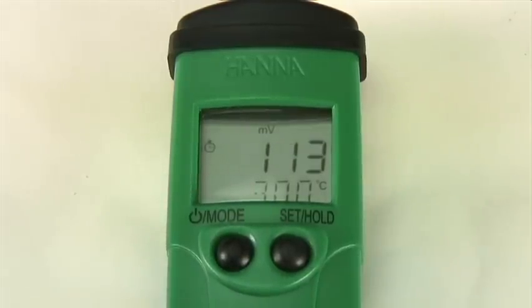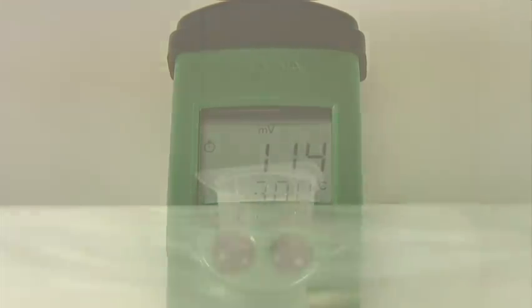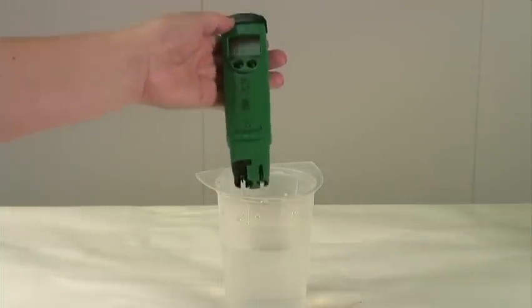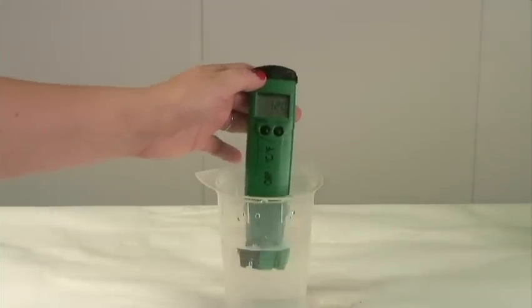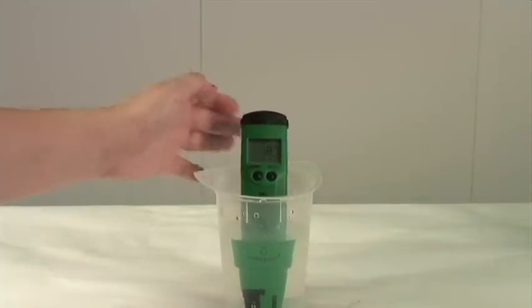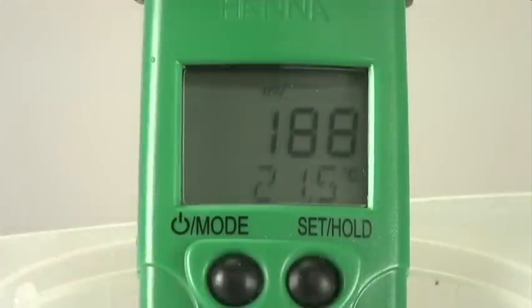Now let's go ahead and take a measurement. The meter is factory calibrated, so there is no need to calibrate before taking your measurement. Simply submerge your electrode in the water while stirring gently. Once the stability symbol in the left-hand corner disappears, the measurement is finished.